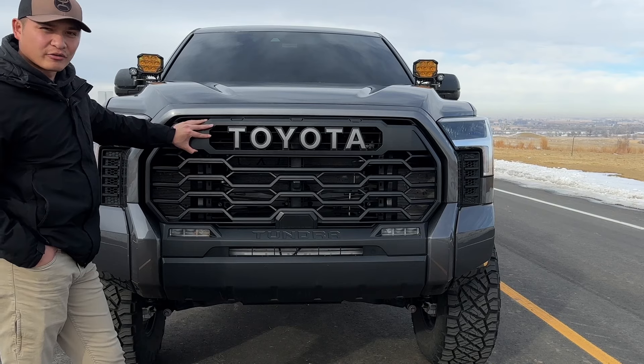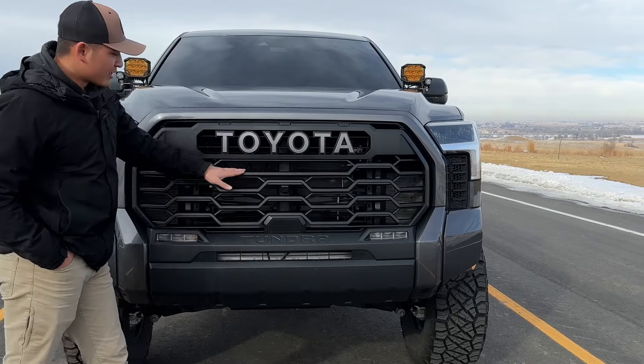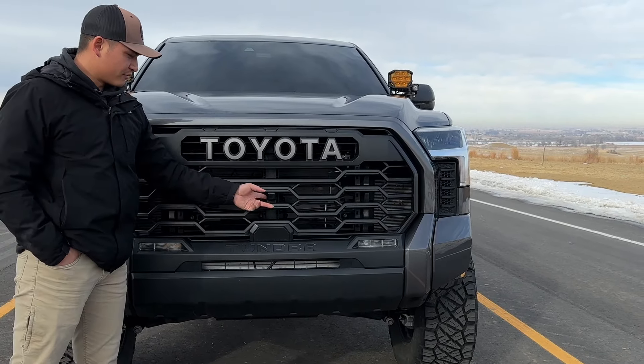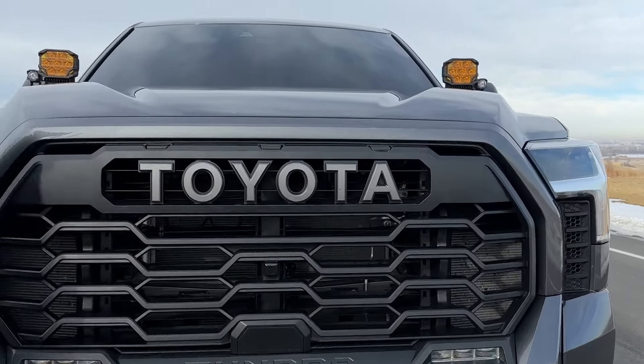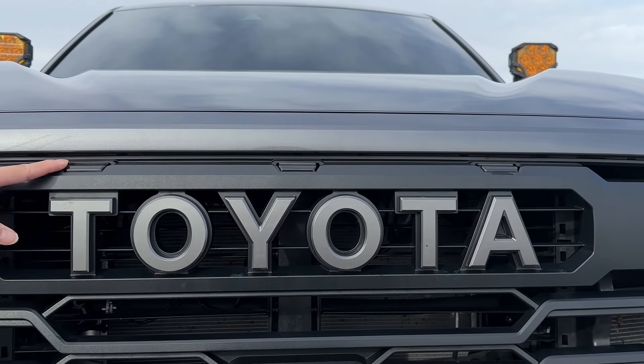I did upgrade the grille to the TRD Pro grille, or the Heritage grille. I don't have any light bar yet, but I do have tons planned for the future. And of course, I do not have the front camera. But I also have these black marker lights from Rave Off-Road — and when the truck's on, they are orange.